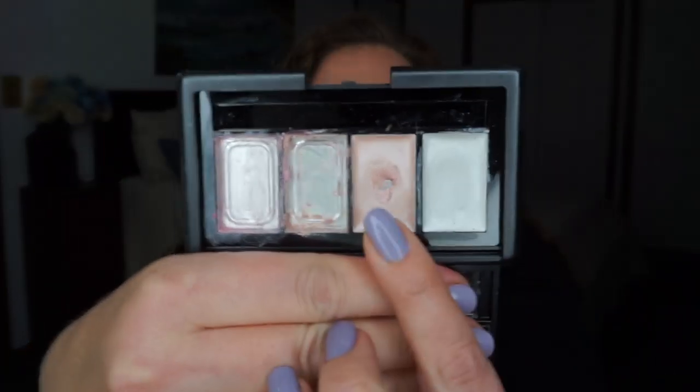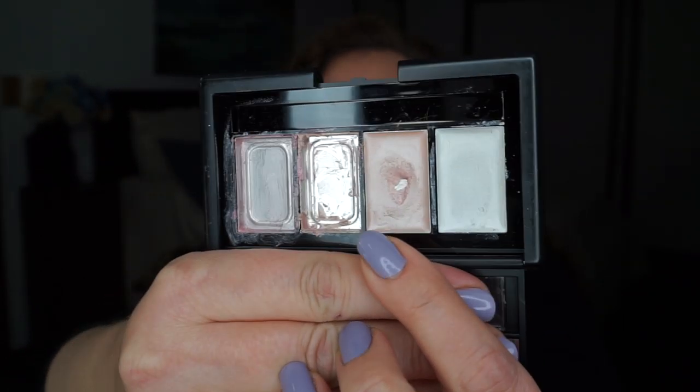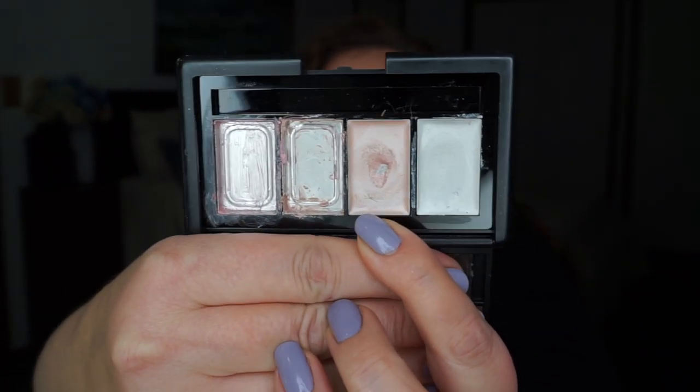The next one I have pan in is from the ELF shimmer palette. I was working on a kind of tan-pink shade and I do have pan in it right in the center — hopefully that's picking up. It was actually quite easy to hit pan in that one, almost like a gimme. Both of those were kind of gimme products, but they're still used and they still have pan.